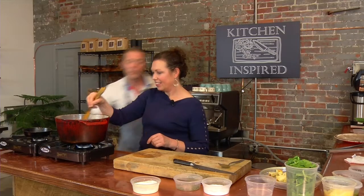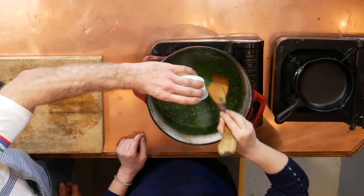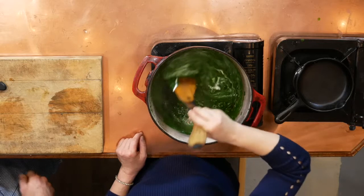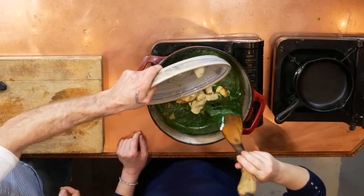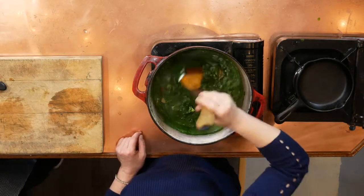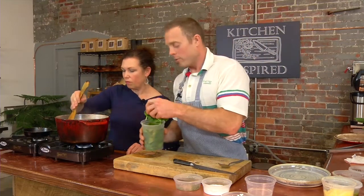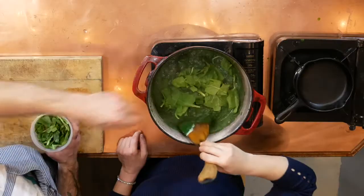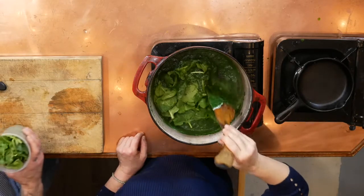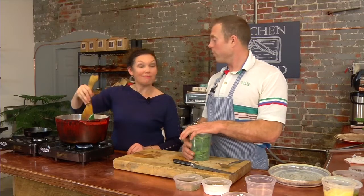We're going to introduce the cheese — throw in a little heavy cream, that came from the cow, and put the cheese back in. Just for texture, I like to throw in a little fresh spinach as well that hasn't been pureed, and just stir that in. We'll let that come back up, turn the heat off, taste it, see if we need to make any adjustments — and then that'll be it for sog paneer.